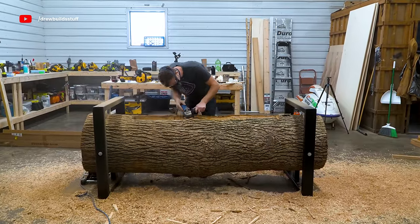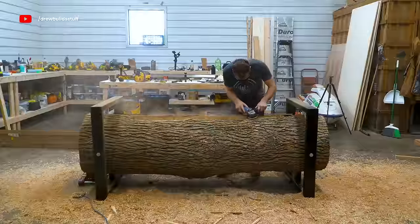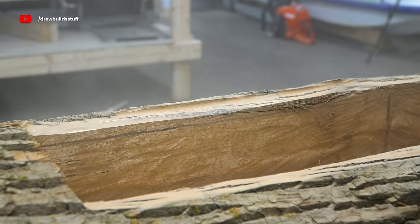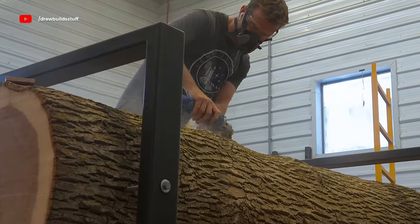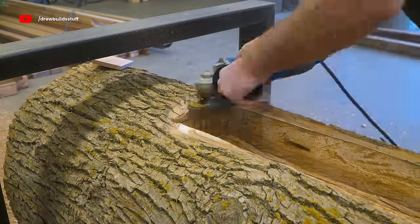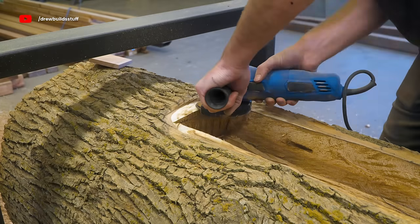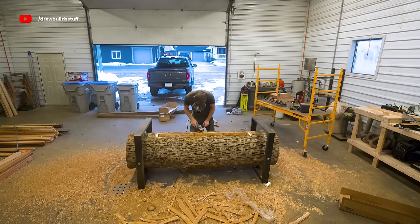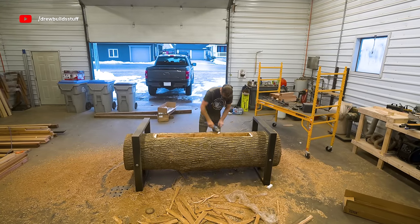This is a pretty time-consuming and messy process — probably the messiest thing I've done since I routed out the LED lights in my lava table. It makes a really fine dust that got to every single corner of my shop. But after about 45 minutes of sanding I have a pretty flush fit with the insert.